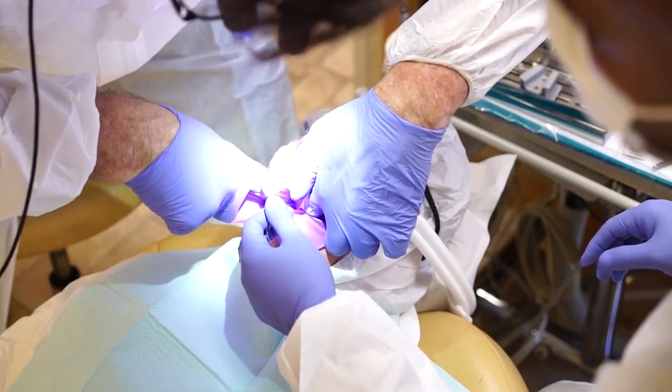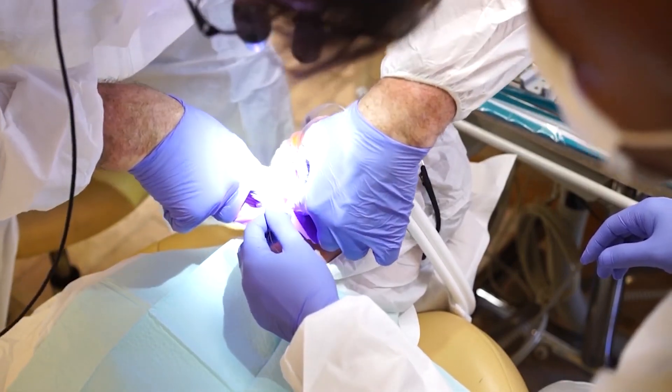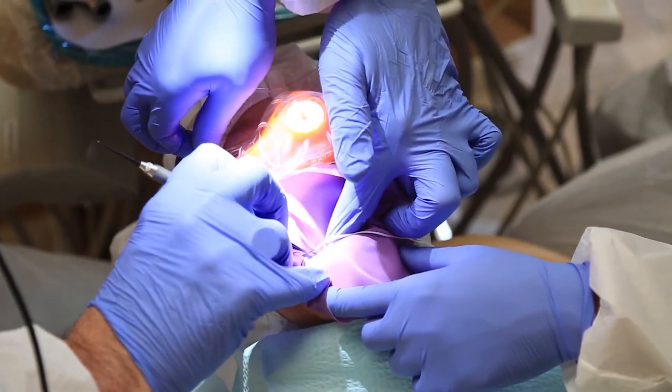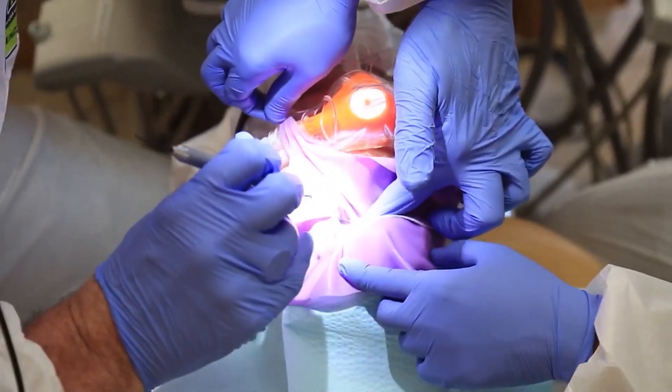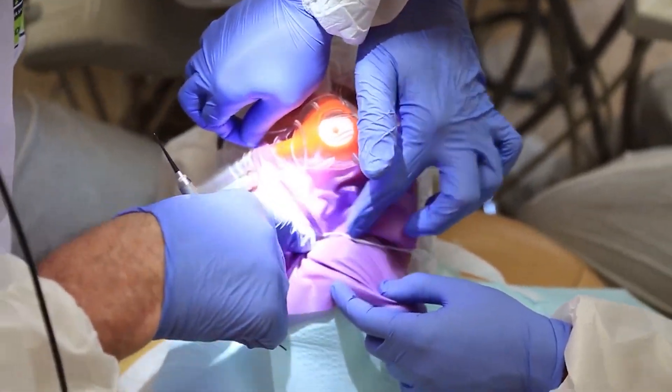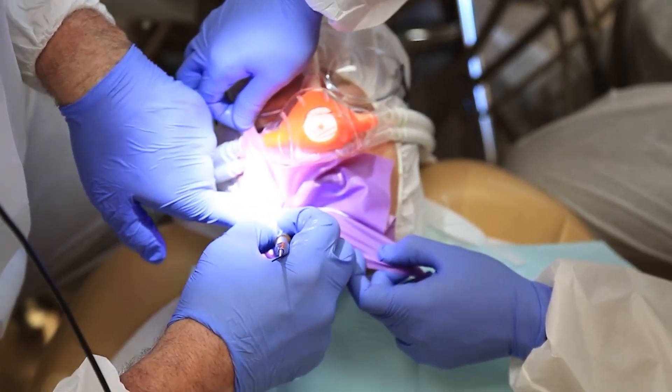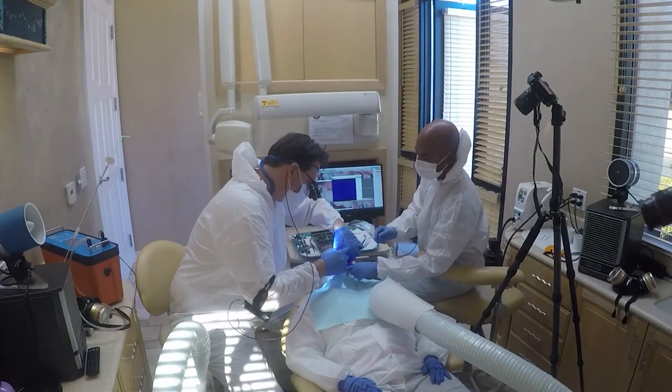Then you want to get that underneath the little wings — one's on the buckle, one's on the lingual. Use an instrument of choice; a flat-end instrument is great to just push that dam underneath the wing of that clamp. We like to use a non-latex dental dam.